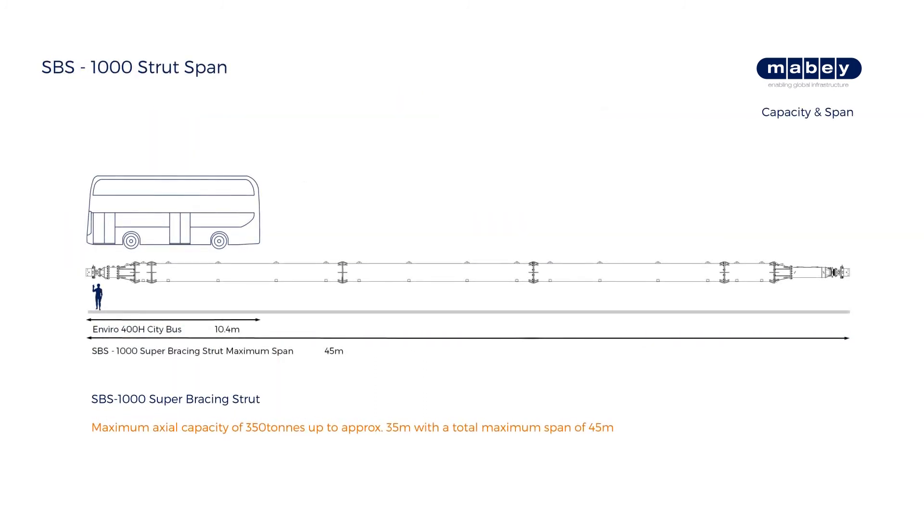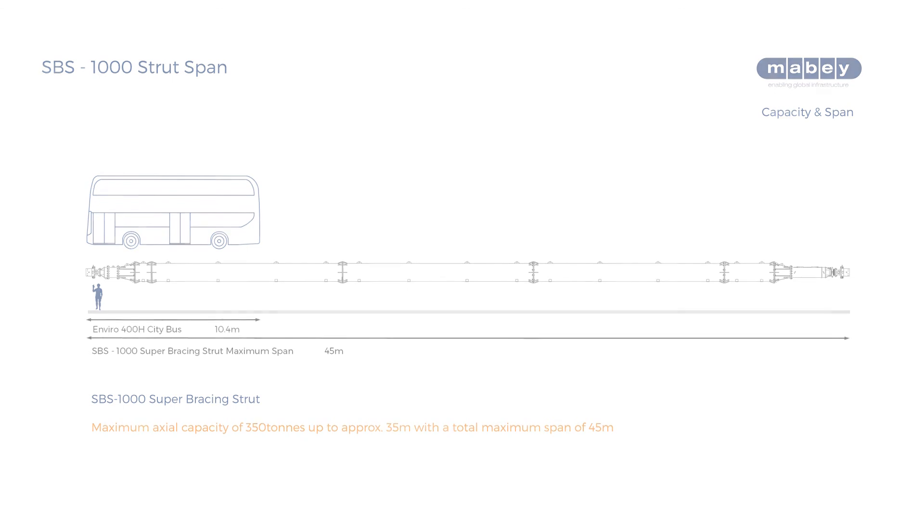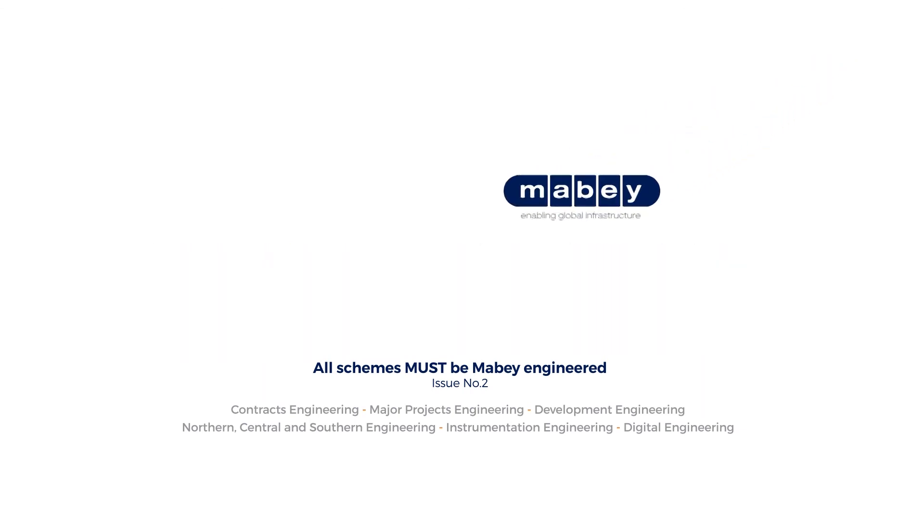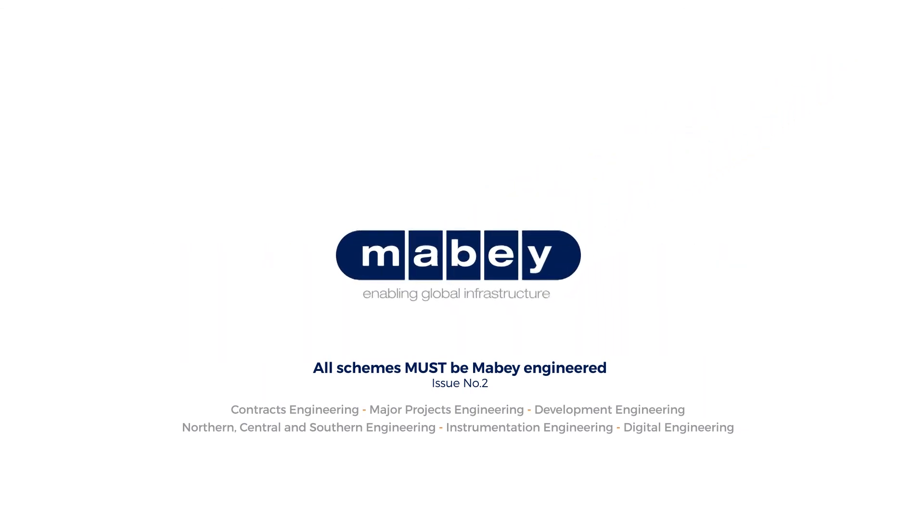The SBS 1000 has an axial capacity of 350 tons up to approximately 35 meters, with a total maximum span of 45 meters. To download the full product user guide and related digital components, please visit our website.